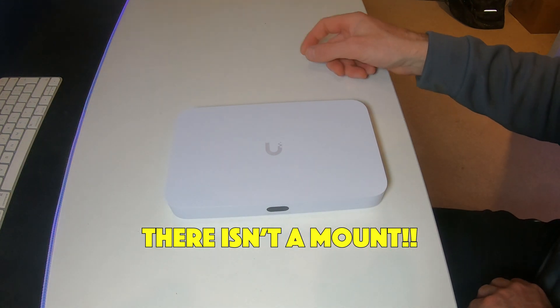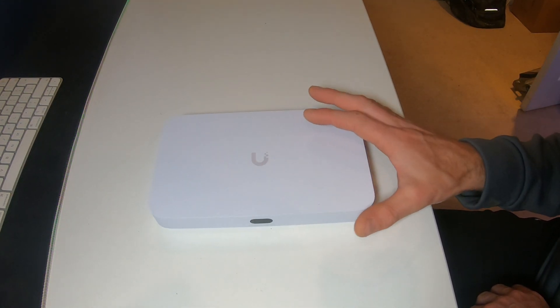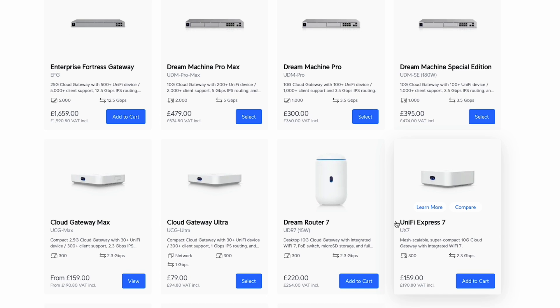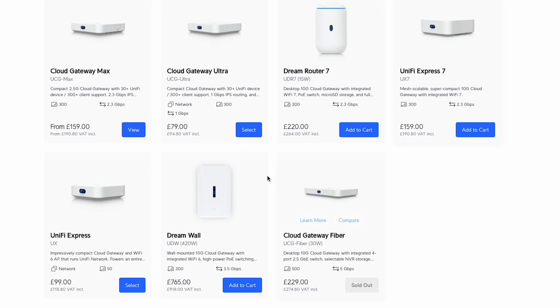Let's get on to the technical specs. I'm on the Ubiquiti store in the Cloud Gateway section, where the Cloud Gateway Fiber is currently sold out — which it has been for a while, though it does come back occasionally. The Cloud Gateway Fiber sits alongside the Cloud Gateway Ultra and Cloud Gateway Max in terms of design. The Ultra only does network, the Max adds Protect and a couple of other features, and the Cloud Gateway Fiber does it all.